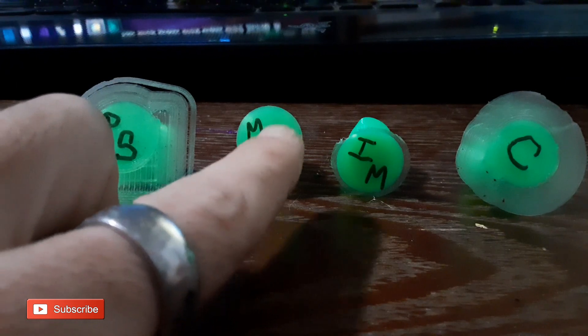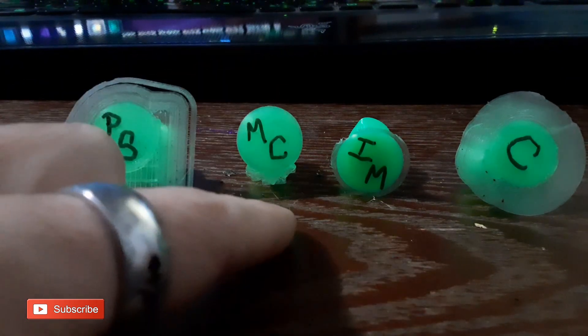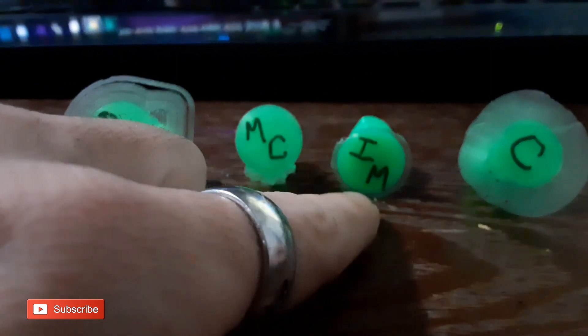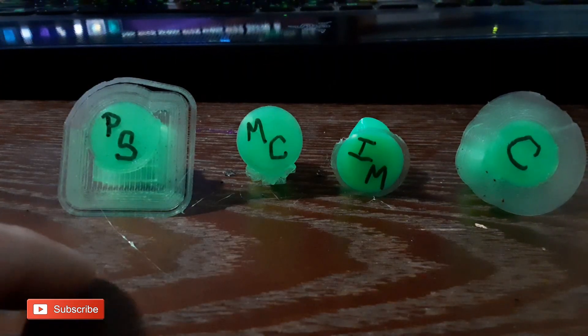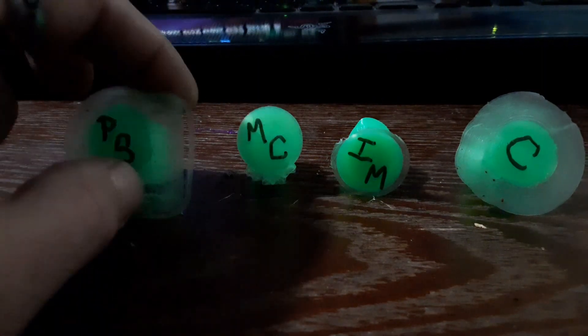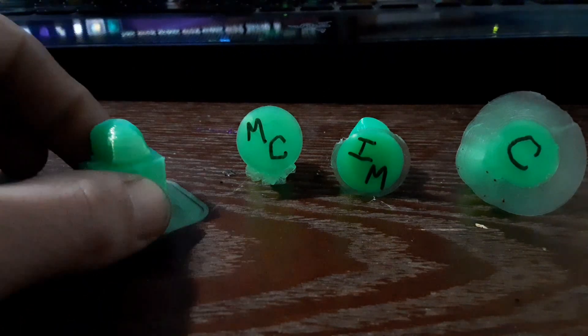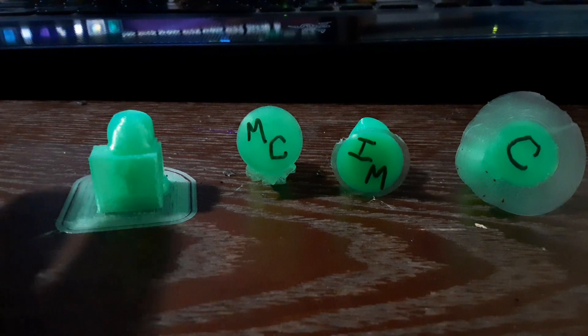Matter Control had almost no brim at all — I don't know what happened there, it just didn't use one. And Idea Maker had a very tiny one. Time-wise, Prusa Slicer was one hour thirteen minutes. I suppose that probably has something to do with the fact that it has all this built-in support. That is the longest time of any of them.